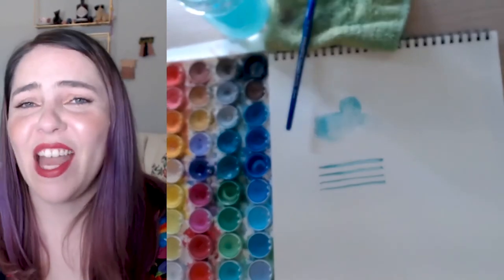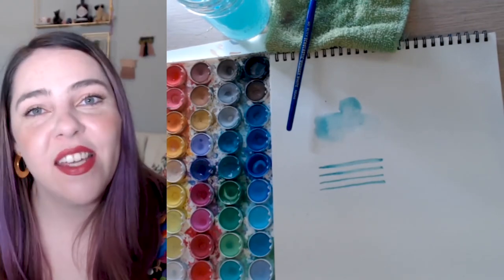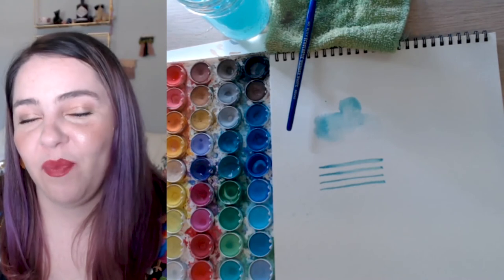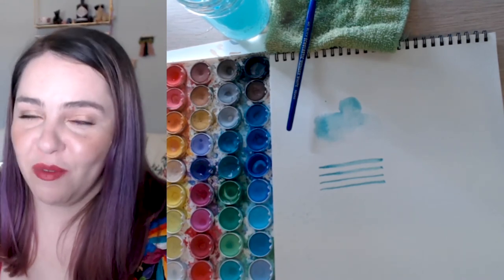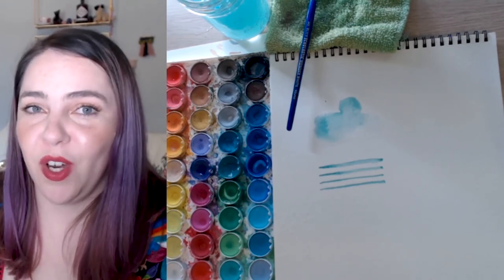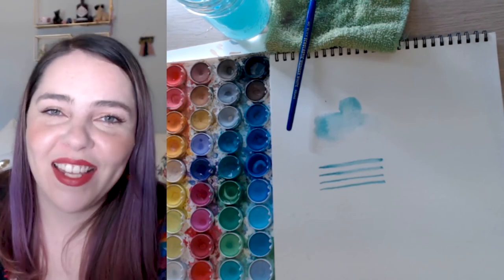I hope you guys enjoyed my three techniques for beginner watercolors: the wet-on-wet technique, which is the best for beginners; wet-on-dry, which is great for detail work; and the best trick of all — how to erase and pick up watercolor in case you've made any mistakes. Thanks for tuning in and I hope to see you guys next time!